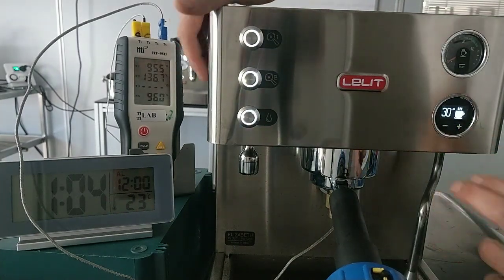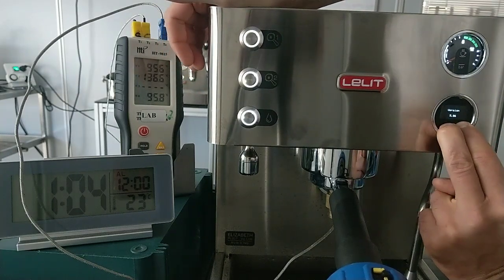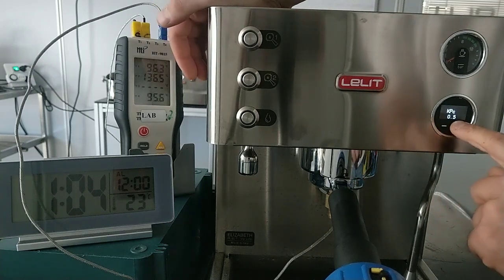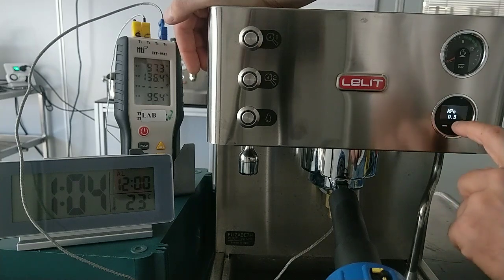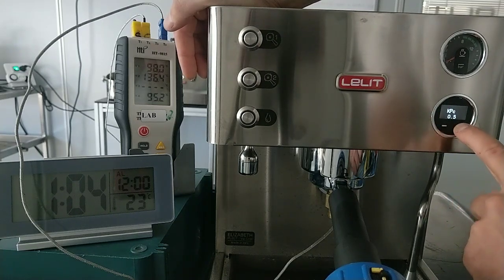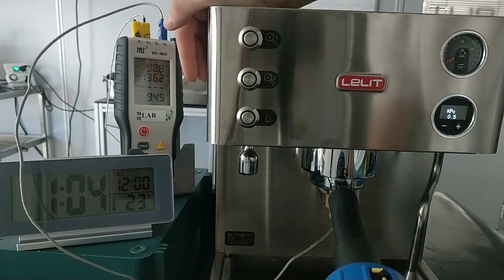For this test, I've changed only the KPC value. The factory setting is 2. I've used the 0.5 value. I've changed this because 2 is a little bit higher.